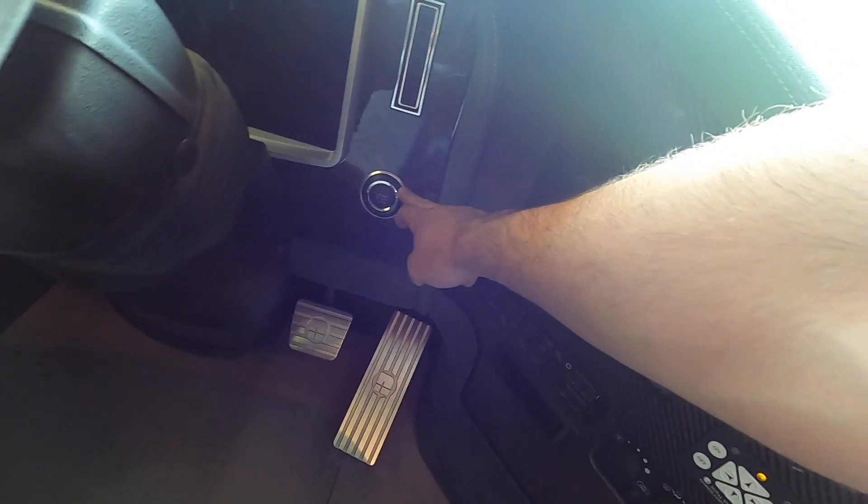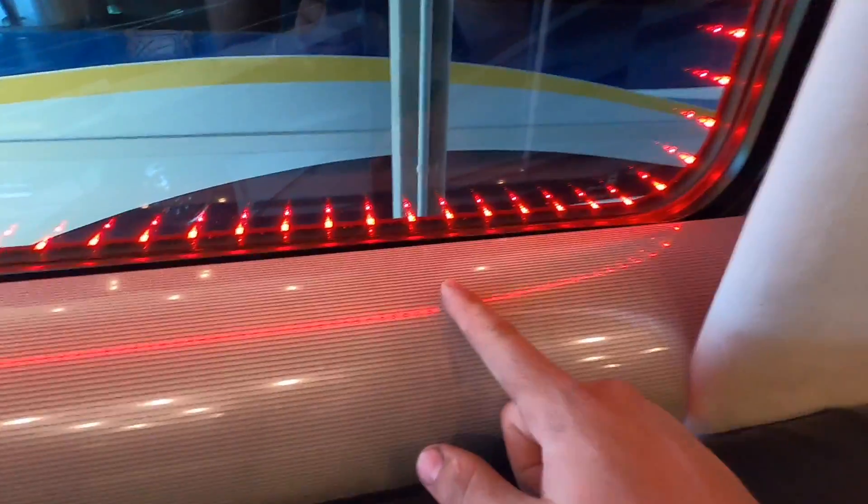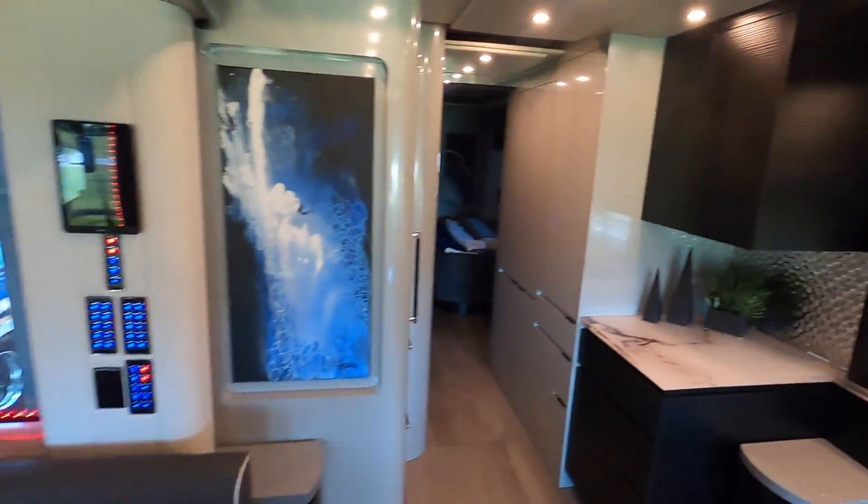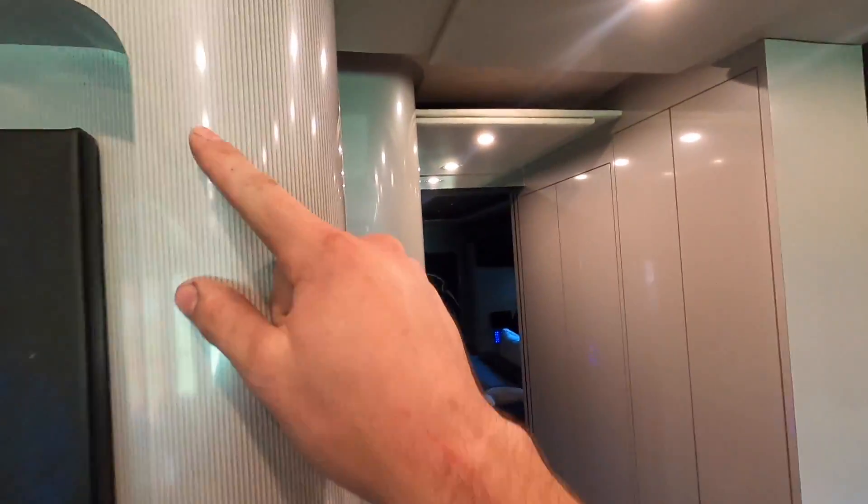Carbon fiber up here too, everywhere. Billet pedals. The start-stop button looks like it's from a Mercedes. Even that's got a pattern on it. I like this thing a lot - this is cool.